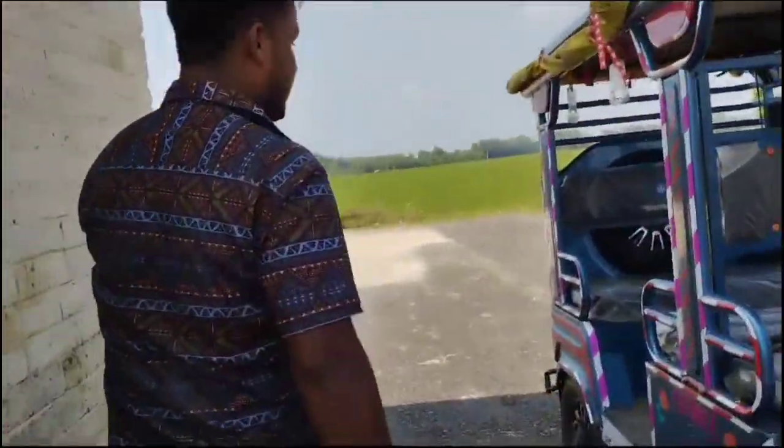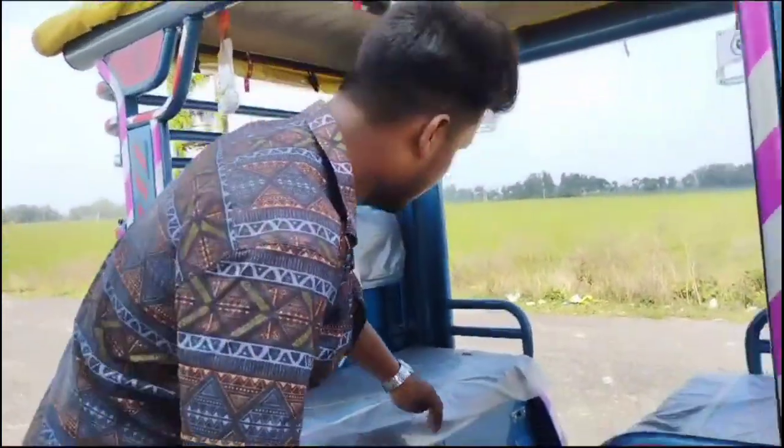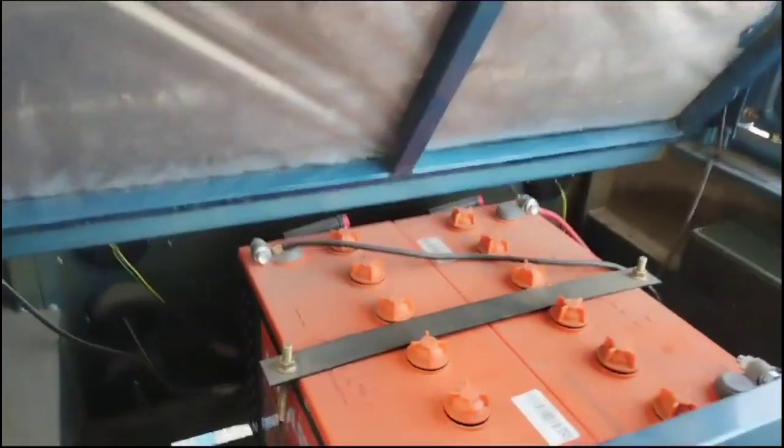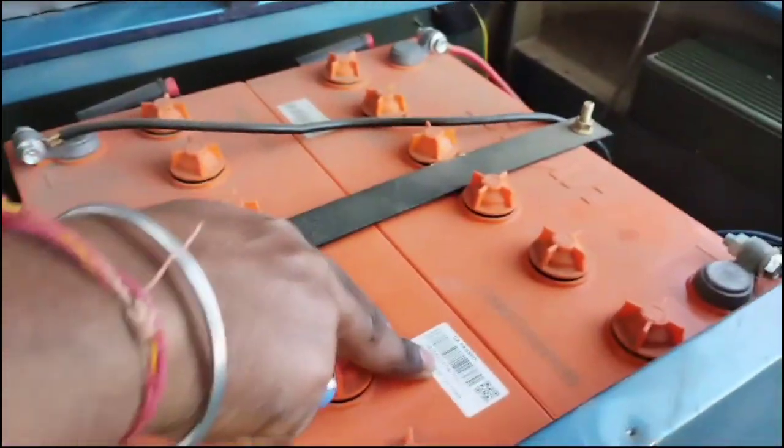First, you can see the battery. The battery is installed by the Excite Company and Leapfast Company. The battery is installed in the back of this car. You can see it in the range of energy.